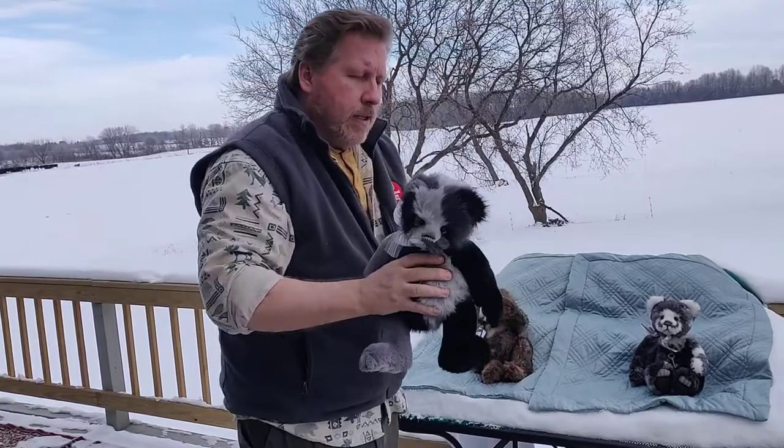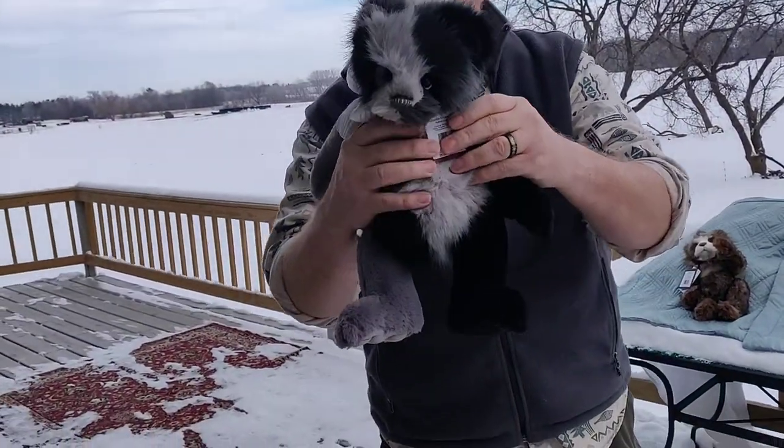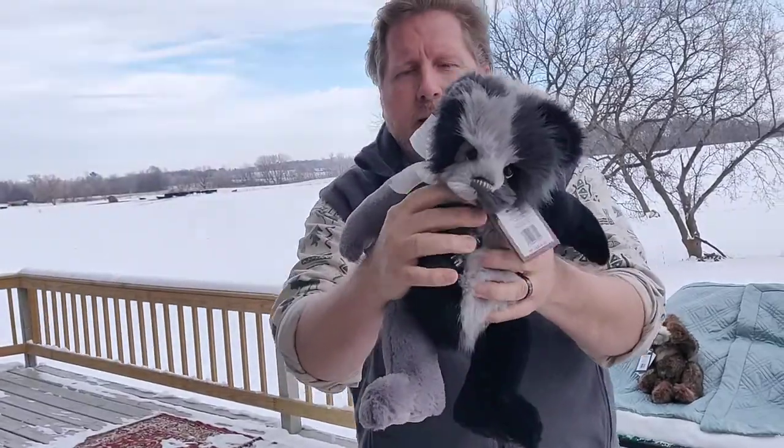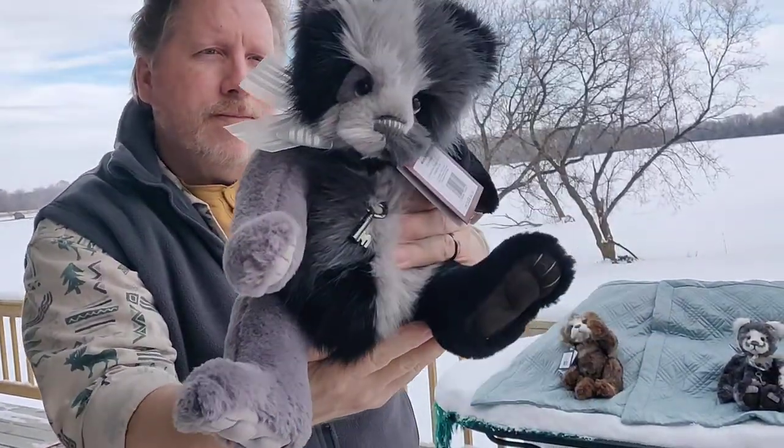Mishmash is 16 and a half inches, so a little bigger. Kind of a patchwork if you see the different colored limbs. Mishmash is soft, he's gray and black, and he's $97.50.